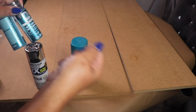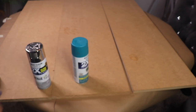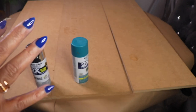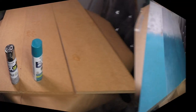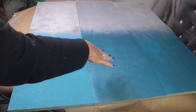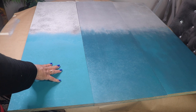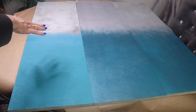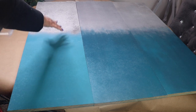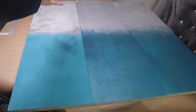I'll take all three pieces outside and paint one half silver and the other half blue. I'm back and as you can see I'm done spray painting my boards. On the two boards on the right I've already added a blue metallic paint, and I also went over the silver spray paint with some silver metallic acrylic paint that I had on hand.